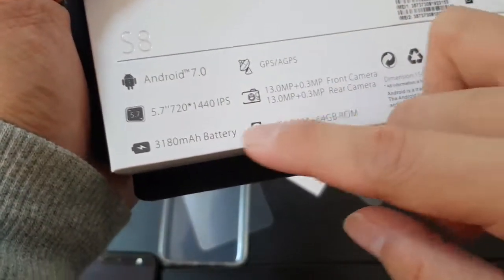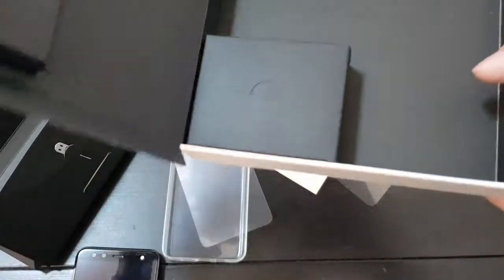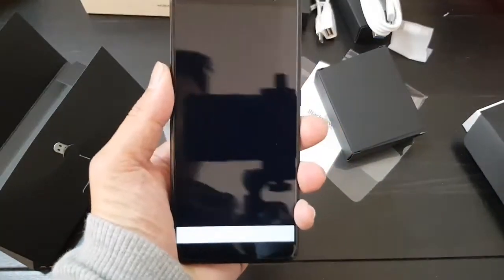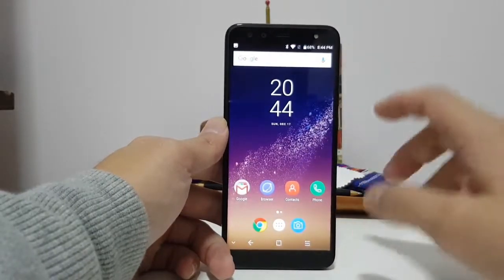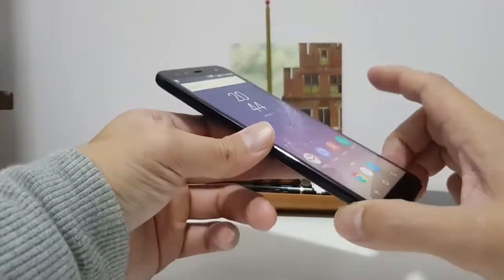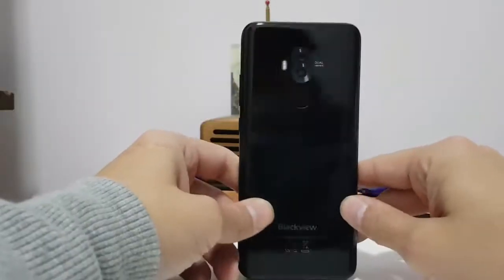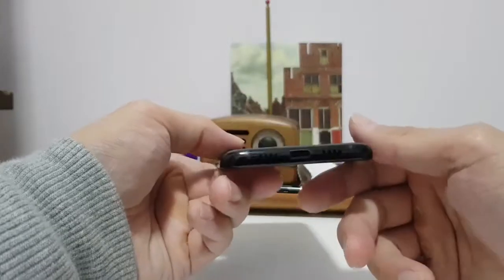The specs on the back confirm a 5.7-inch 720p display, a 3180mAh battery, 4GB of RAM, and 64GB of internal storage. So the display — a 5.7-inch IPS LCD panel at 720p — is good for this price range. I don't have any complaints at all. Viewing angles look good and the panel is very nicely calibrated; the colors are quite accurate.